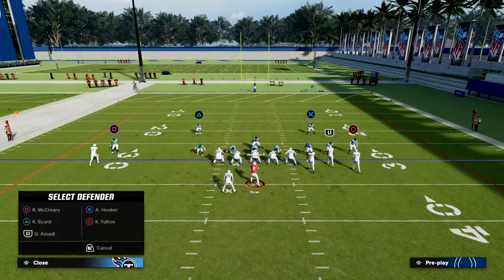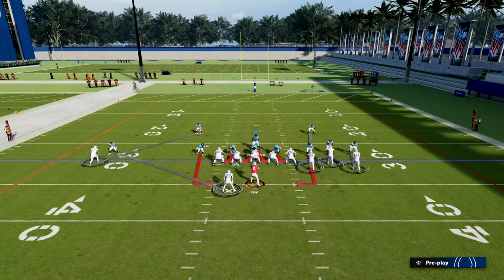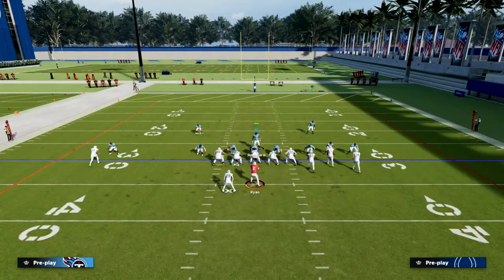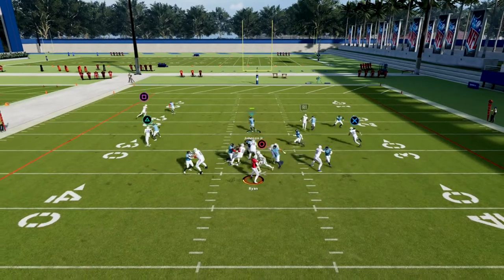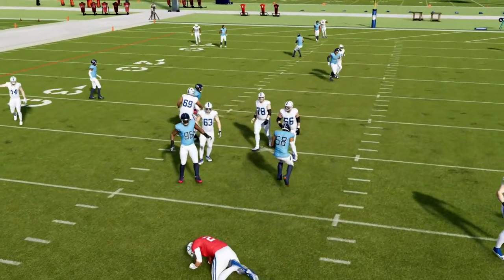We can basically handle any kind of snap throw to the back. This simple pressure will a lot of times come over either through the A gap or off the edge.